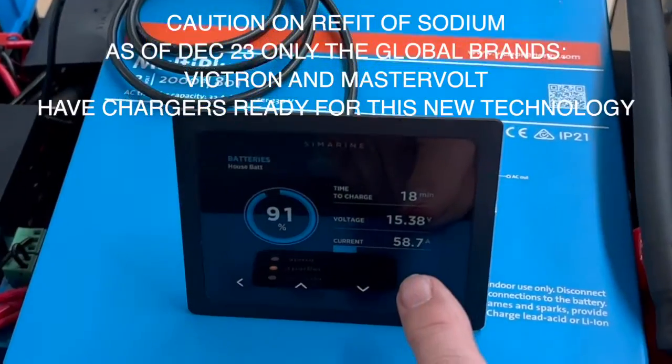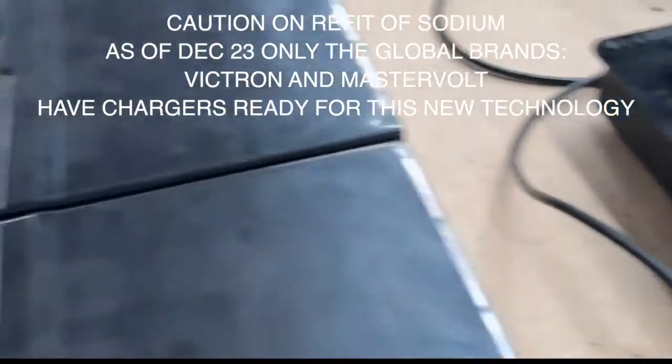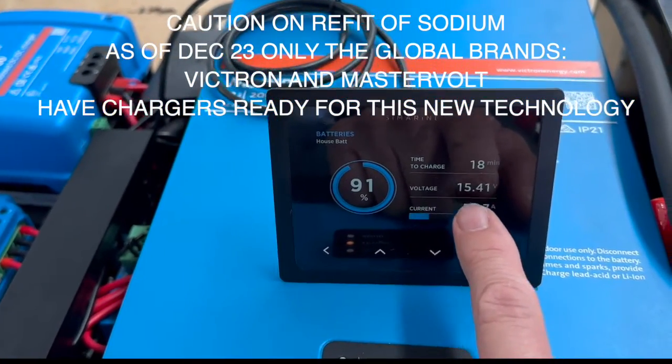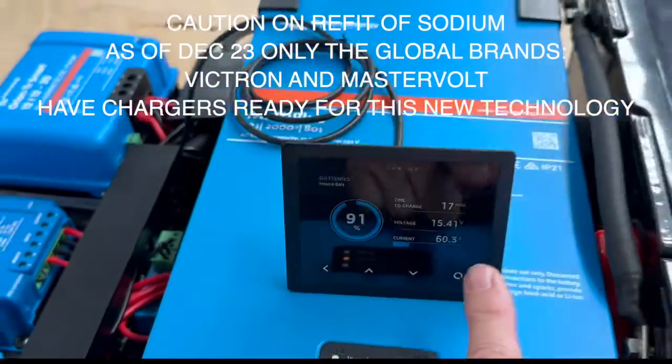Right now we're charging, and I'm going to do the demo — I'll put the induction on in a minute. You can see here we're charging at around 58 to 59 amps. The voltage is getting up; we're at 91% and it'll go all the way up to 15.9 volts.